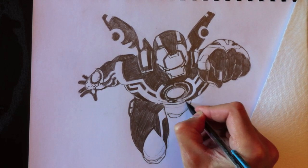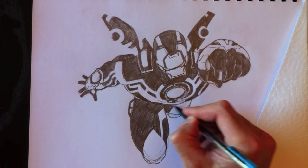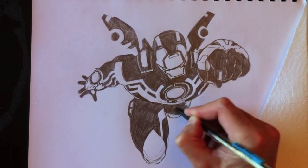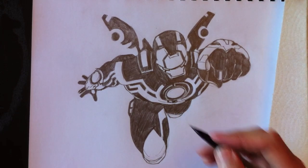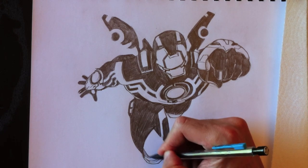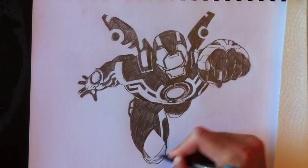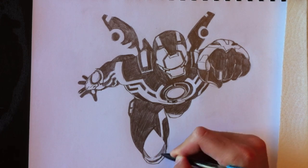We're going to colour his right leg full black. But where his knees are, we're going to add some reflections — some sort of metallic reflections to his knees. I really like to show that this Iron Man is also made of metal, and this is one of the locations where we can actually see that it is metal, with these little chrome reflections in those knees.